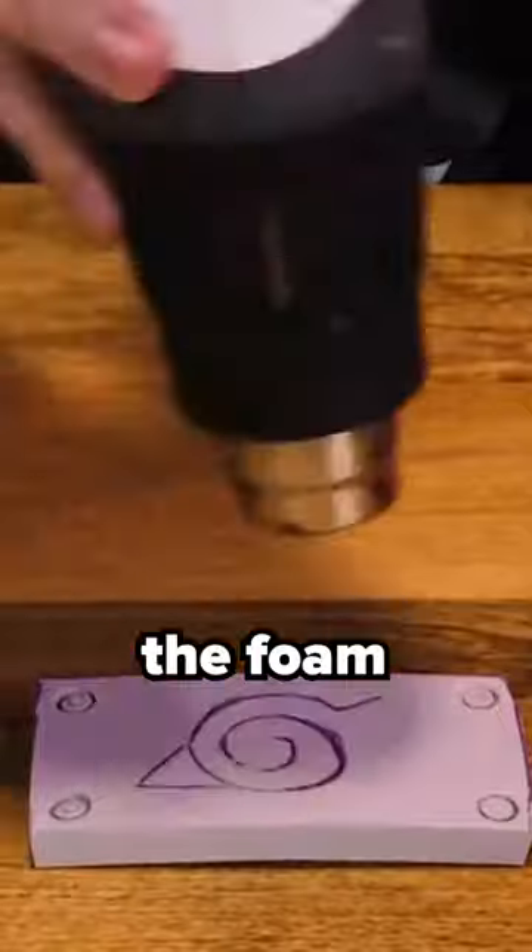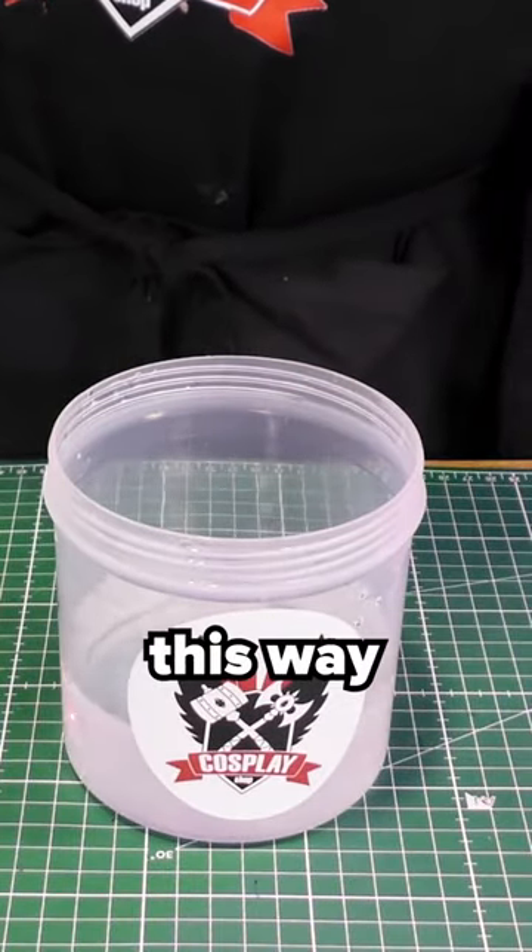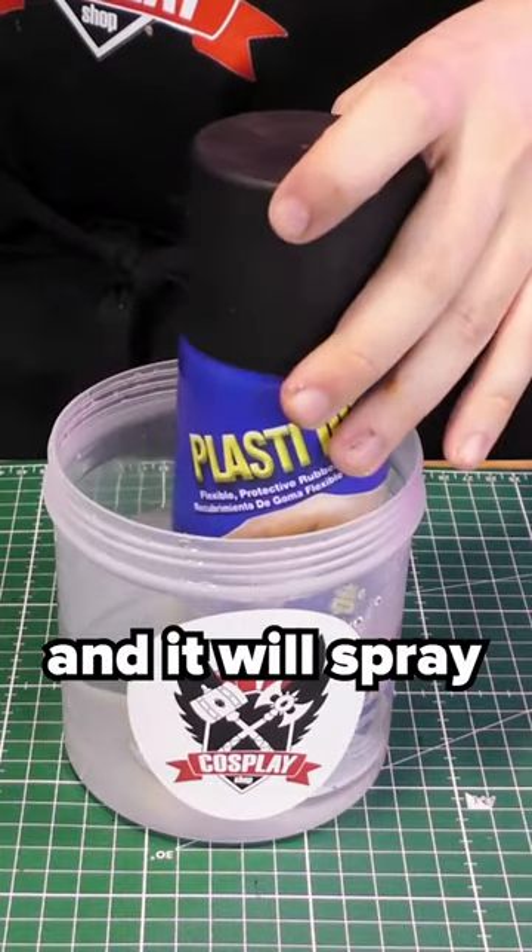Before priming it's best to heat seal the foam with a heat gun. Also put your can in some warm water for a few minutes. This way we avoid big splatters and it will spray way finer.